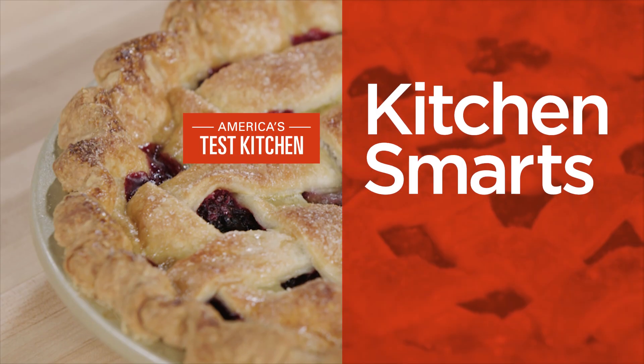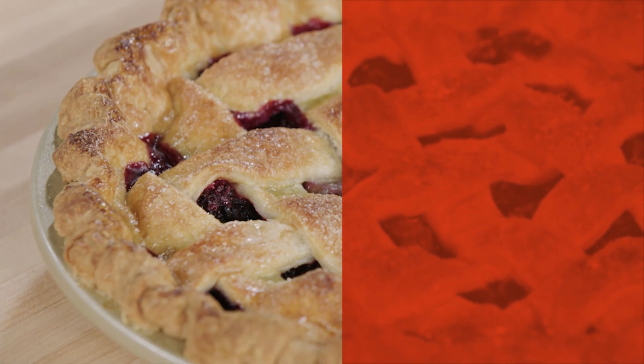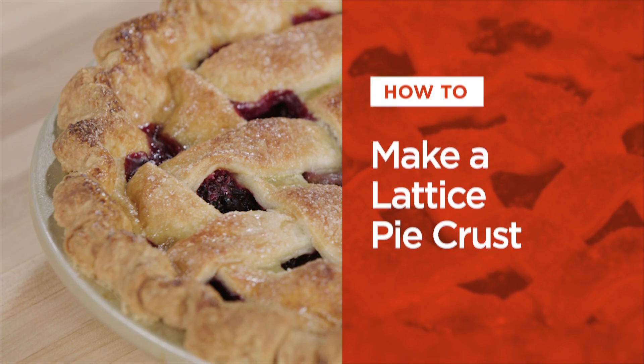Hi, I'm Joe Gitter and I'm going to teach you how to make a traditional lattice pie crust.